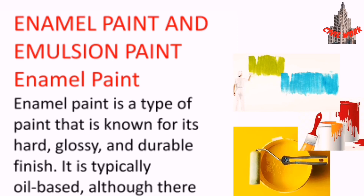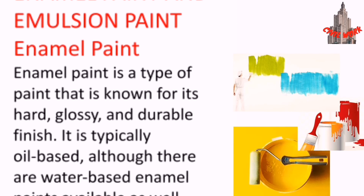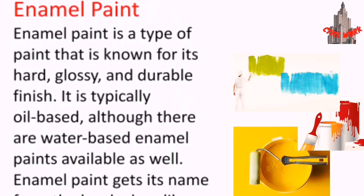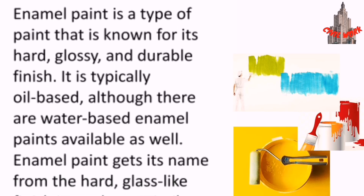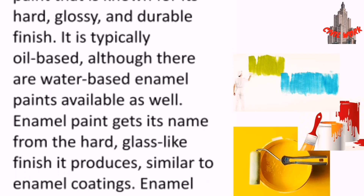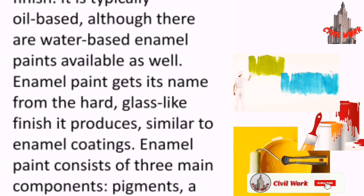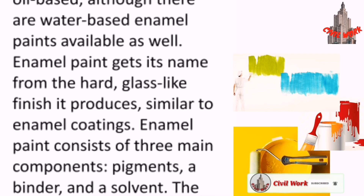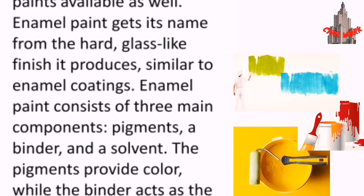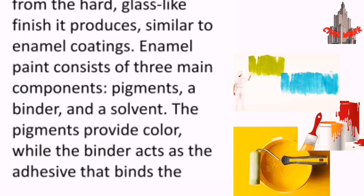Enamel paint and emulsion paint. Enamel paint is a type of paint that is known for its hard, glossy and durable finish. It is typically oil-based, although there are water-based enamel paints available as well. Enamel paint gets its name from the hard, glass-like finish it produces, similar to enamel coatings. Enamel paint consists of three main components.